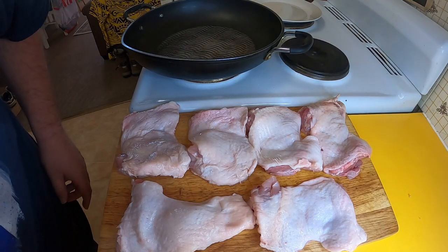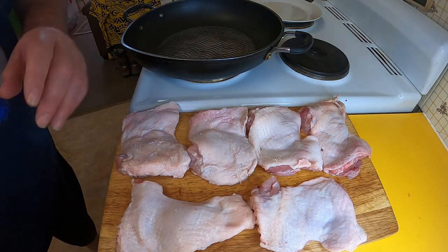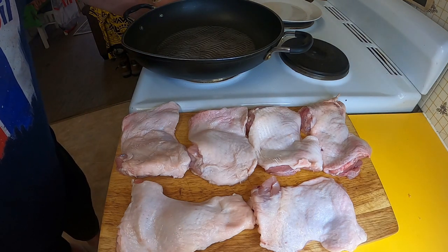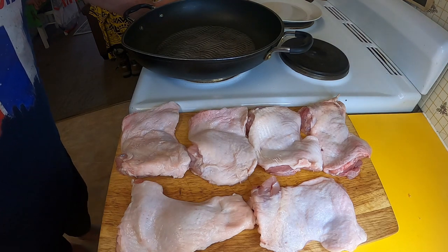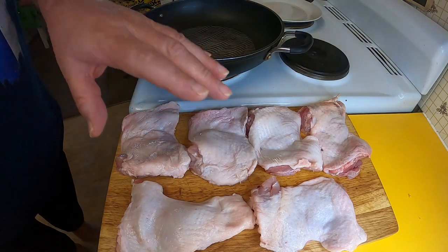Greetings one and all, welcome back to my kitchen. Today I'm going to be making a nice simple dish, quite a rustic dish called Chicken Basque — B-A-S-Q-U-E. I'm going to be making mine today with chicken thigh fillets with the skin left on.